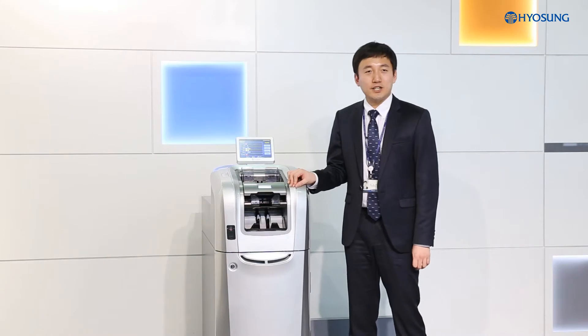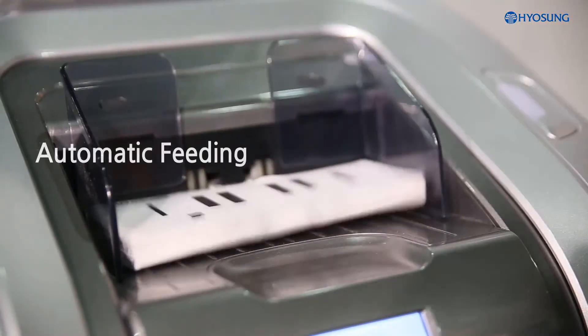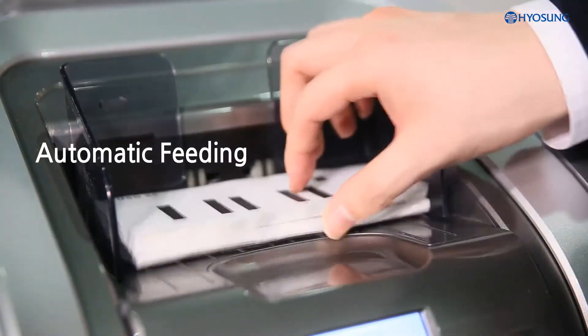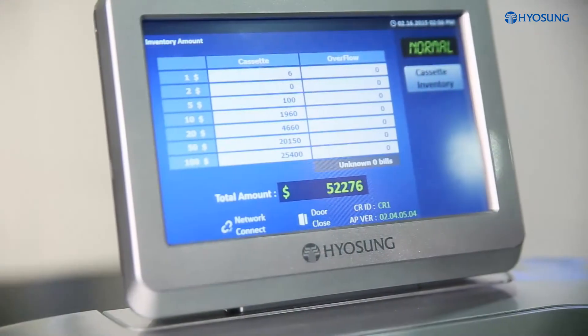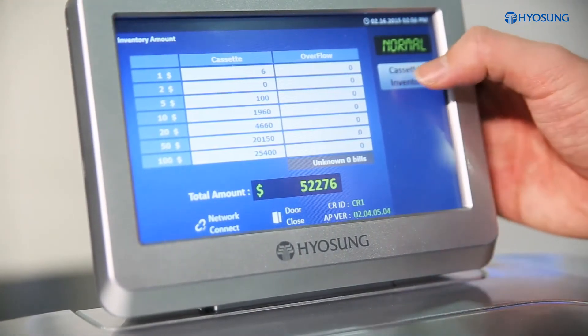MoneySafe 500 supports many basic functions, and here I'd like to demonstrate a few useful features today. MoneySafe 500 allows strong continuous feed functionality. Therefore, it is not necessary to stop the ongoing transaction when additional deposits need to be made while another deposit is still in progress. Simply speaking, you can feed in the additional amount of banknotes.